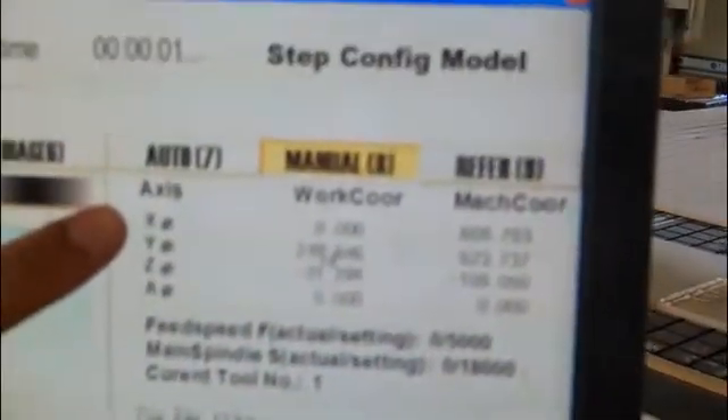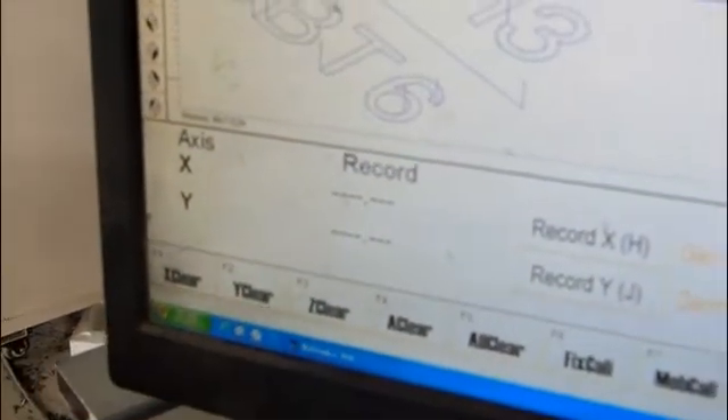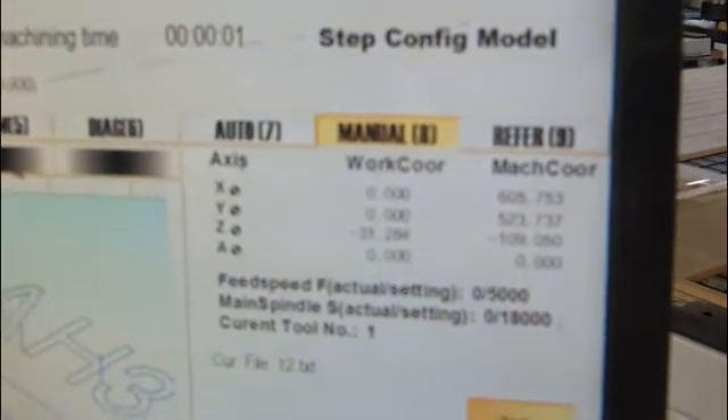Step four: here. Clear — set X to zero. Then click here, and also set Y back to zero. Then also do the same with Z, back to zero.